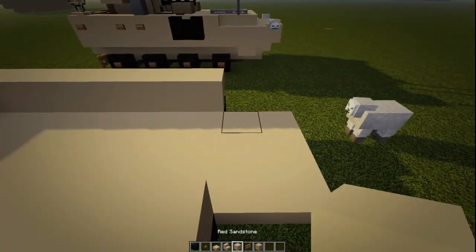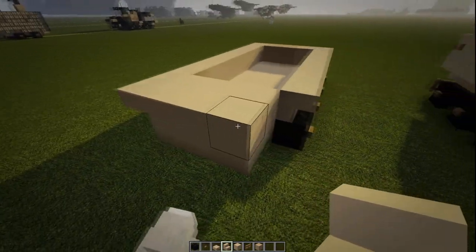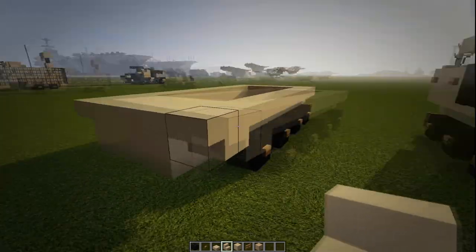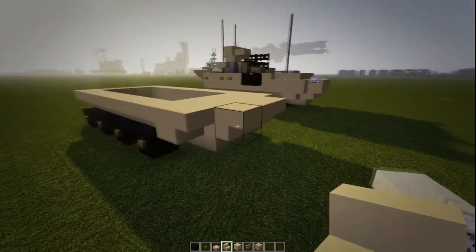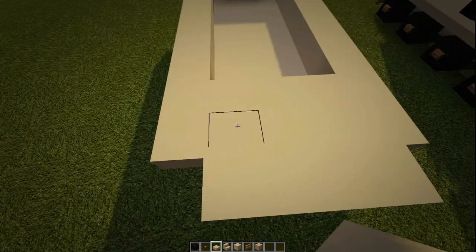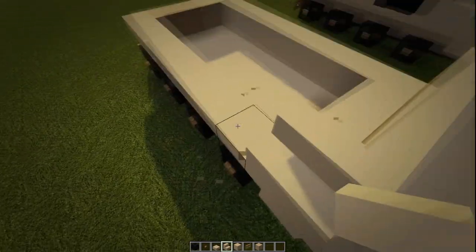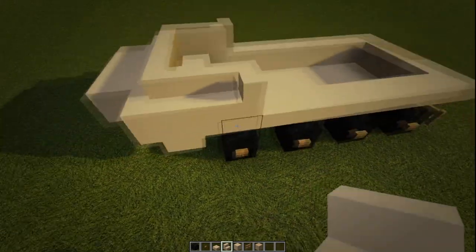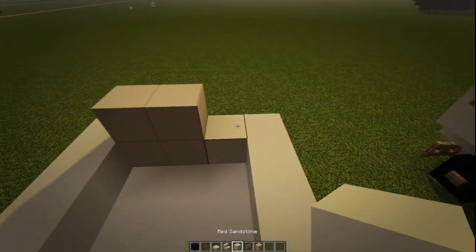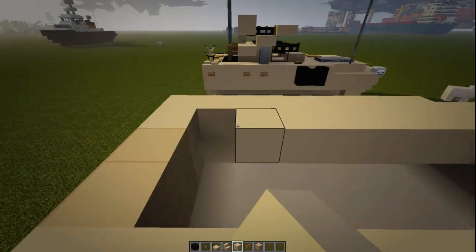We're going to put down a three by two with our blocks. We're going to put a corner piece there and a piece going forward, piece going forward there, and then one behind it to make it a corner piece like that. Then on the front, we're going to add three more upside down staircases, and on top of those staircases, we're going to add three slabs. We're going to run staircases across the front, add one and then a corner piece — do that on this side as well. Then we're going to put two more of that block, go to our sandstone and wrap this around, wrap this forward, and then fill in on the inside.